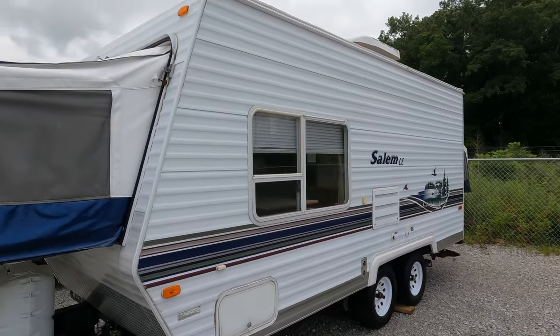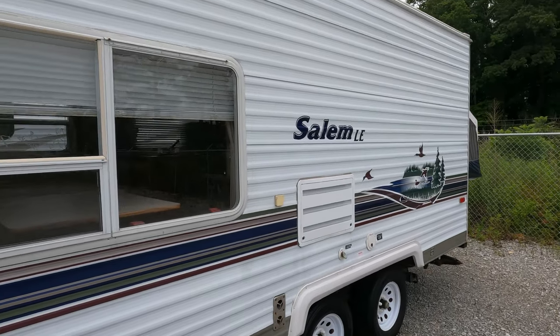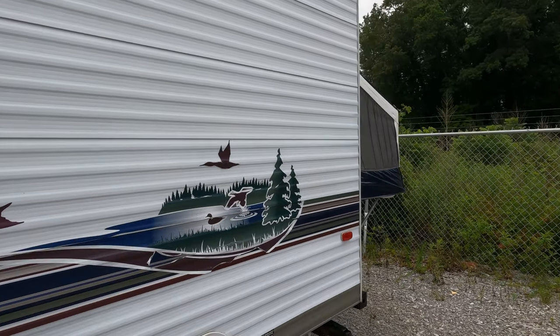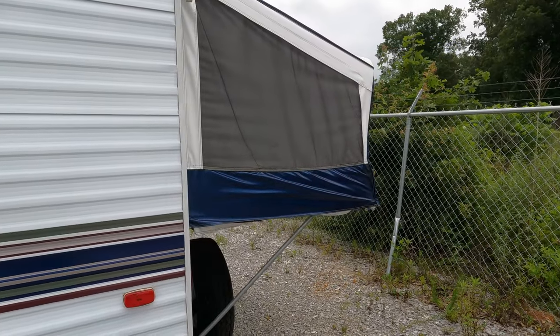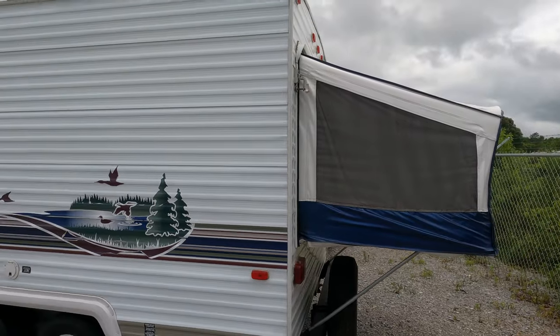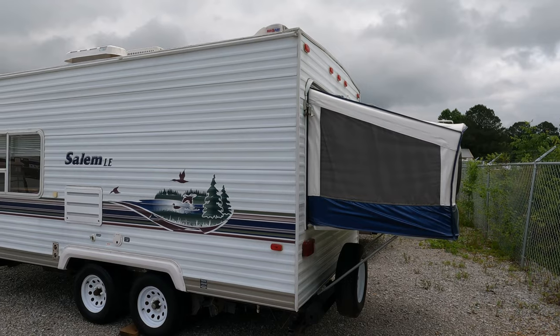Clean camper, guys — very solid. I don't even see any mold or mildew in the canvases, so it hasn't been put up wet. Tires look good. Got two canvas pop-outs. These are neat campers because it's only 21 feet long when you're towing it.